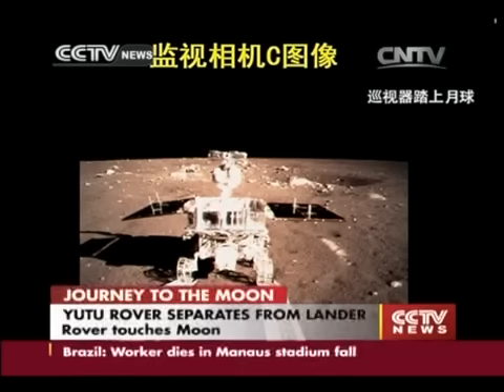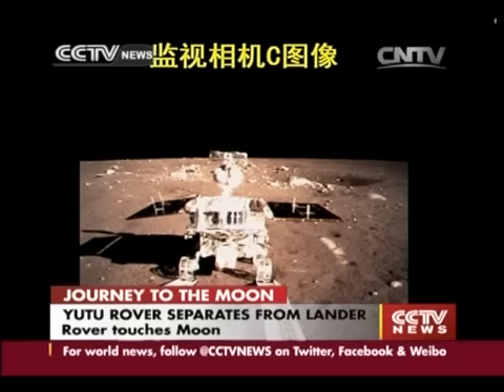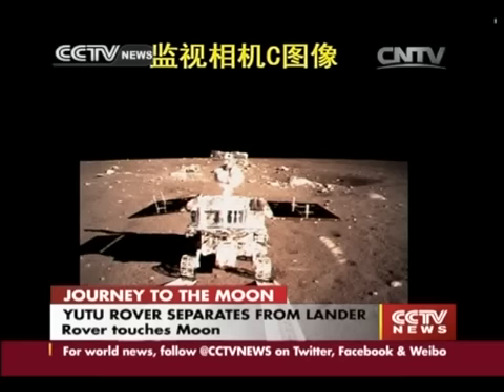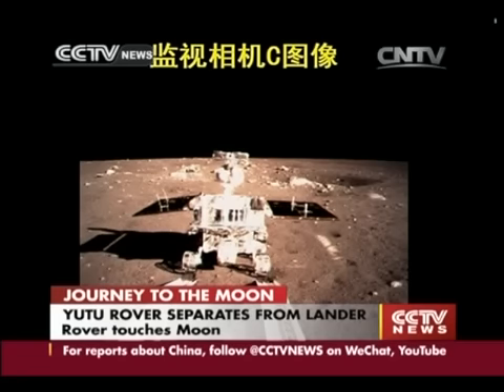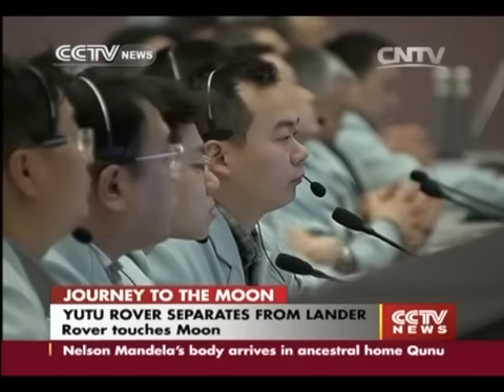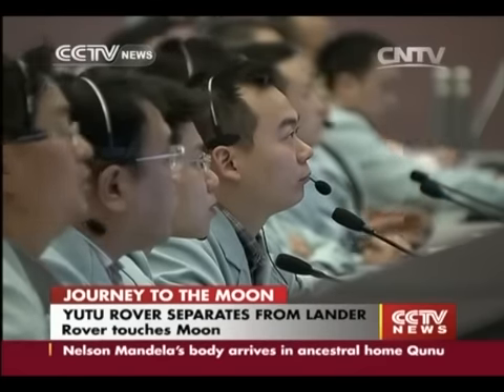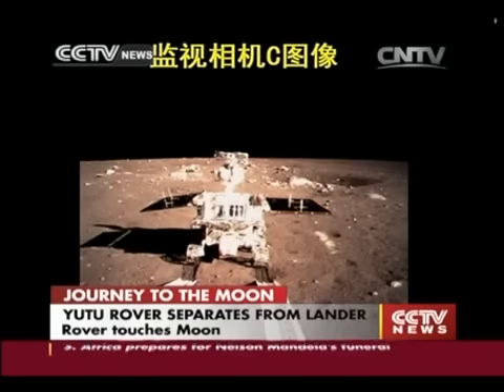The front wheels of the rover have already touched upon the surface of the moon. Now we can see that all four wheels are on the surface. The plot means that the rover has officially stepped on its working site.